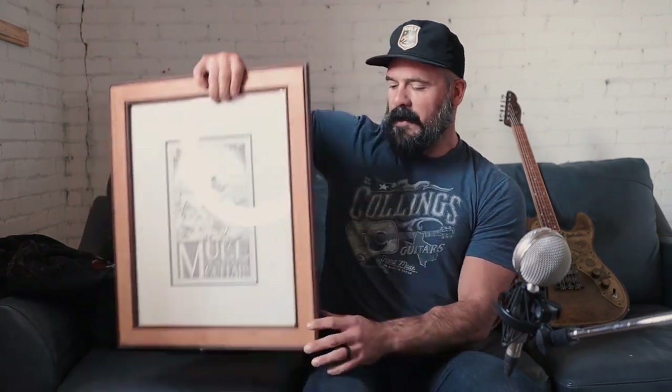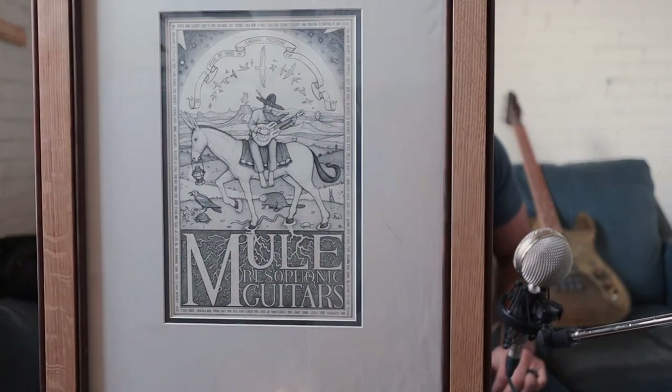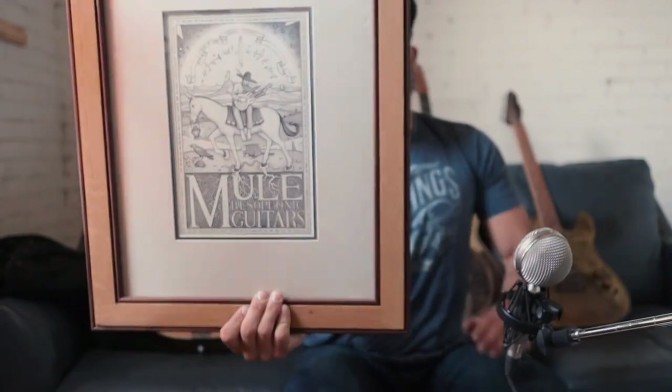If you come to a tailgate at one of the musician shows who plays Mules, you'll be able to check out the guitars and play them yourself. This is the new certificate Jack made for every guitar past number 1,000. I'll have close-up pictures on the website so you can check it out.